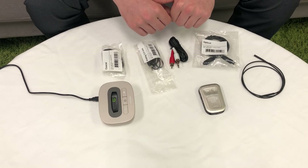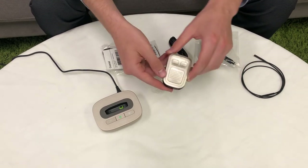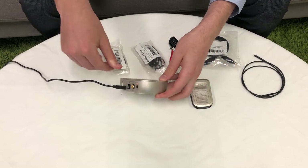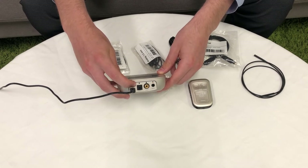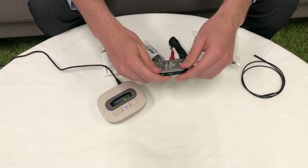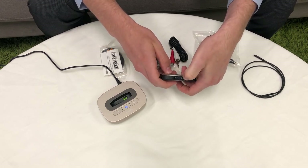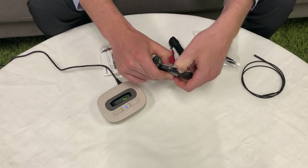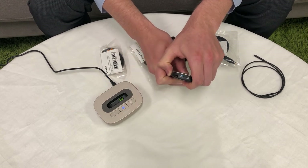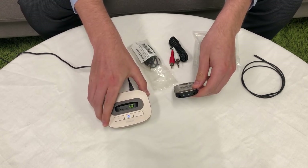To manually start pairing mode, switch the TV Link on. Make sure that your Compilot is on as well. Now, go to the back and turn on the pairing button, and the main indicator light will start flashing. Finally, also turn on pairing mode on your Compilot by pressing the volume and side arrow button, and hold until the TV Link buttons stop flashing blue.